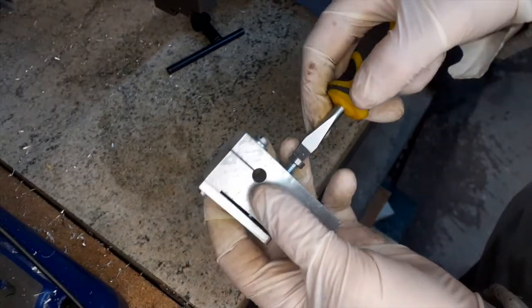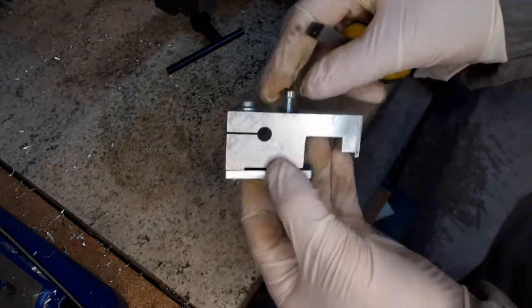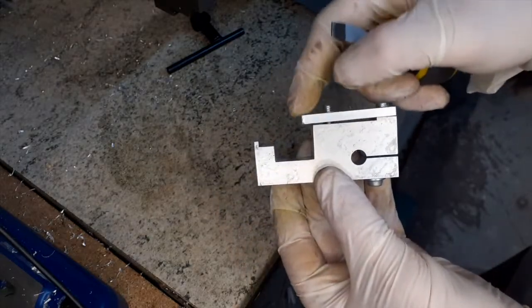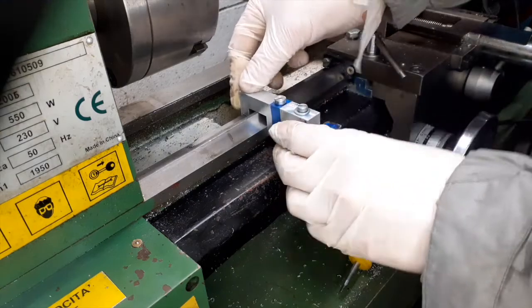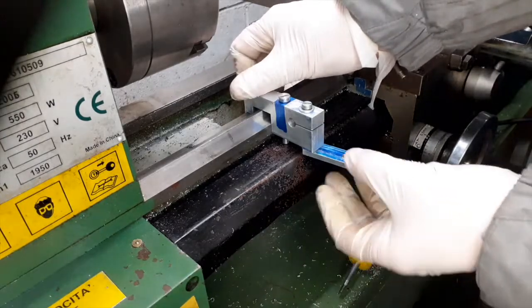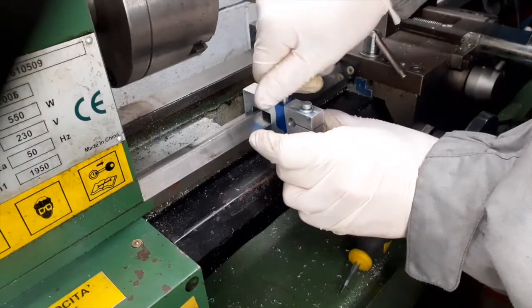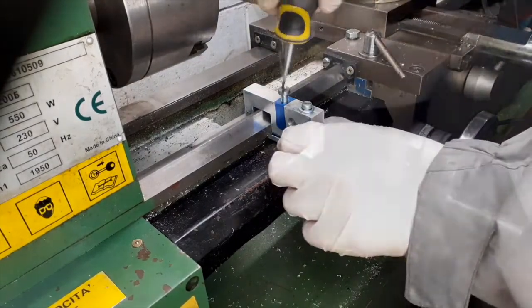Okay, this is the finished part. As you can see, we have a screw here that forces this part to block the stop on the lathe. Now we'll try this part on the lathe. As you can see it fits very well even without the V-slot. I found that it works perfectly, so I decided to leave the piece like that.